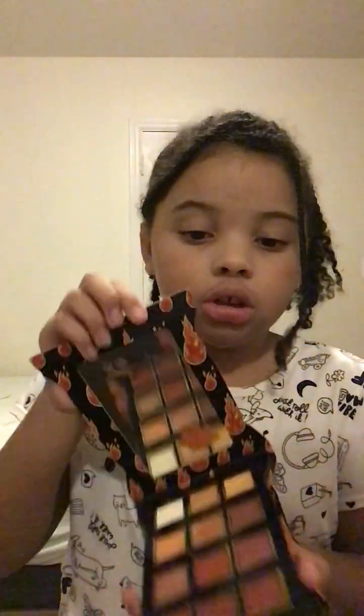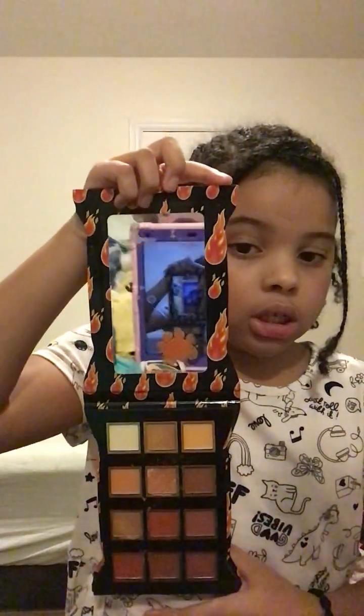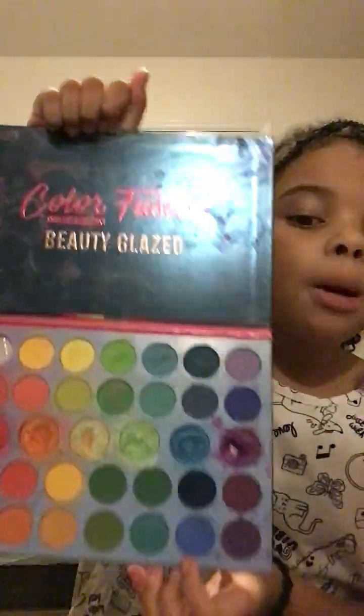Hi y'all, welcome back! So I have this one which is disgusting, I hate it. I have this one — y'all, this is pretty colors, I like this one the most. And we have this one which doesn't come with a mirror and I don't like that, but I do love them. Like, can I have them all?